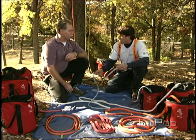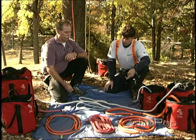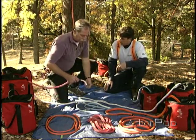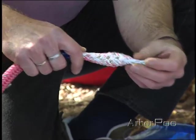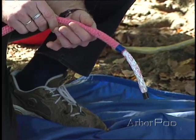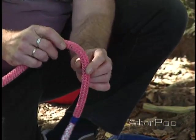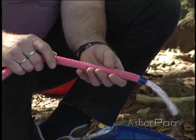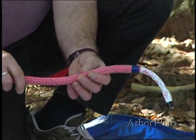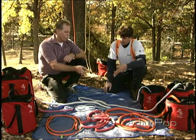16-strand ropes are primarily used for climbing lines. Probably next in line would be the double braid. Double braids have become very popular — they're very strong and have low stretch. It's really two ropes: a braided rope within a rope. If you pull a core out of a double braid rope, you'll see there is actually another braided rope inside. The rope makers make these ropes so that they're balanced between the cover and the core to help share the load. But for natural crotch rigging it can be a problem, because friction in the crotch can upset that balance — the core might take too much load. So these should be used only in false crotch rigging. Double braids are also spliceable, though it's a little more complicated.